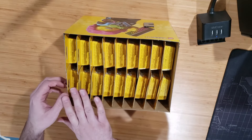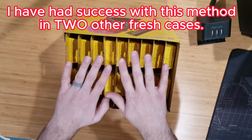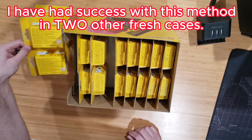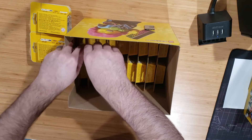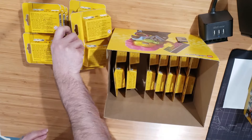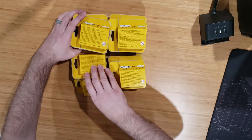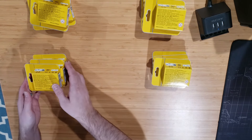The first thing we're going to do is notice how they're grouped. The machines drop in three of one kind, then three of another, then three of another — first on the bottom level, then on the top level. So what I'm going to do is pull one from each of those sets of three on the top level, set them aside in the same order, and then do the same thing on the bottom. If you're looking at the front of the package, this is top left, top right, bottom left, bottom right. Now I'm going to go through and start opening them one at a time.